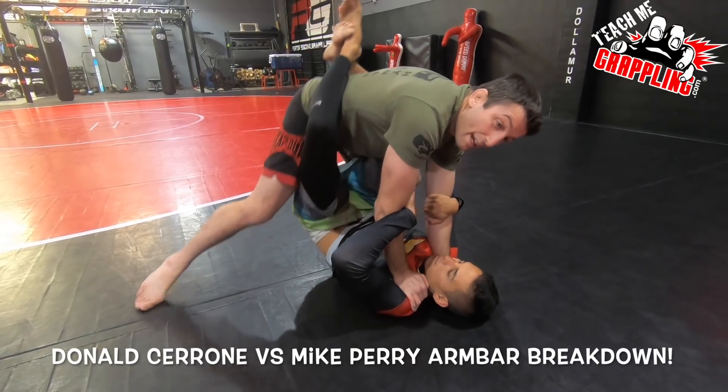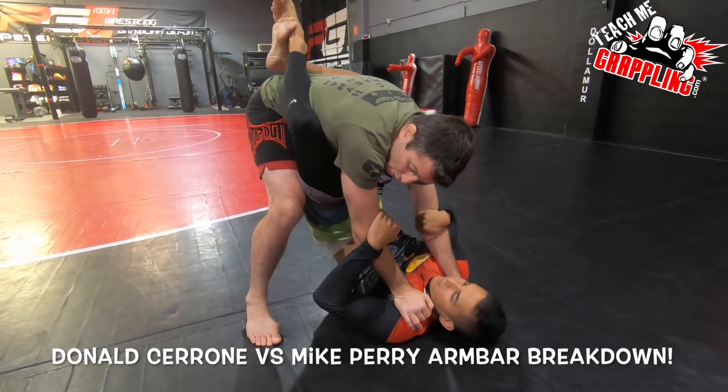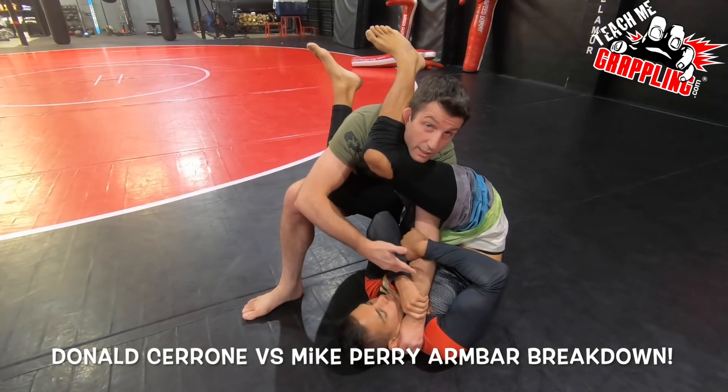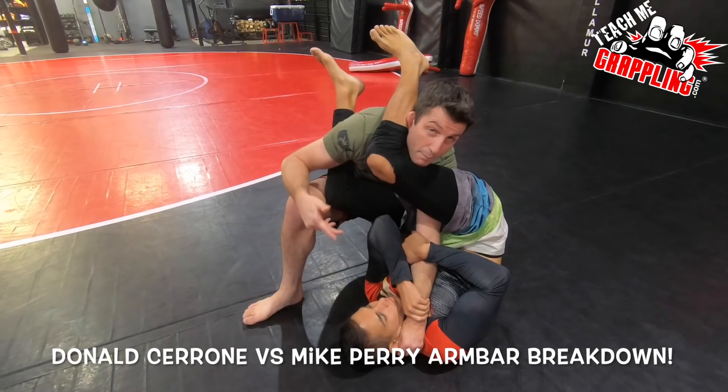I step up, the weight comes off, and Donald Cerrone scoops the leg and spins. Once he kind of got on board here, the big slam happened.